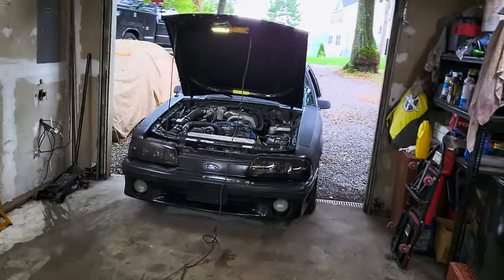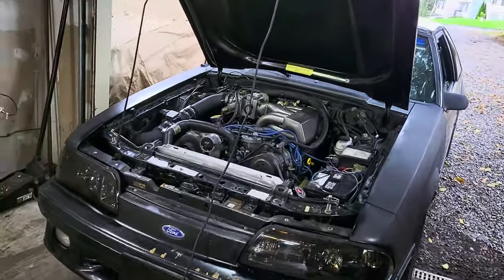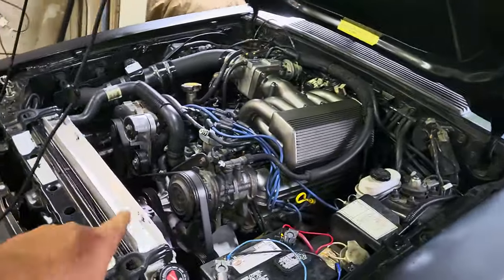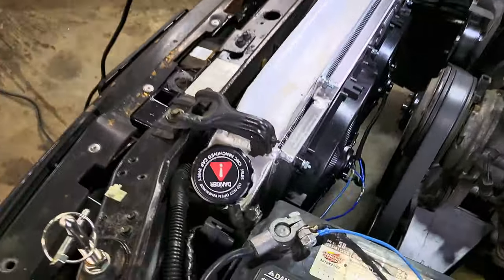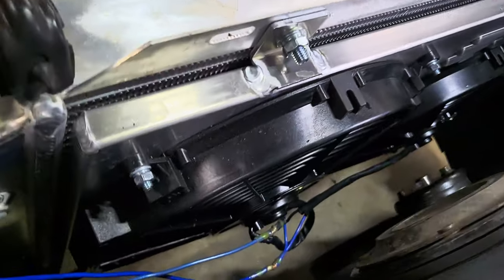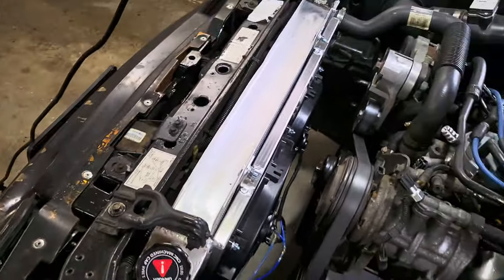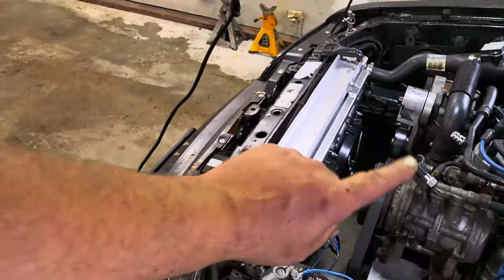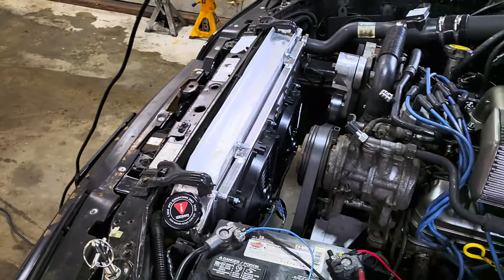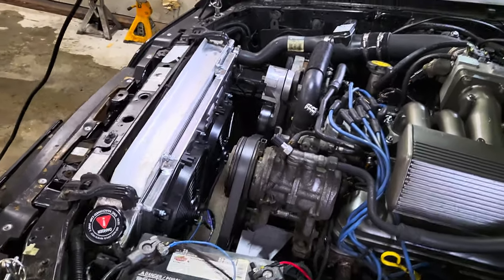Alright guys, it's the next day here. I ran into some problems with my electrical connectors, so I had to untape everything that I did. I found my soldered connectors right here, so we got everything hooked up correctly now. I'm still going to tape everything off and put it in wire loom, but we want to hear the fans turn on. So I got her running.